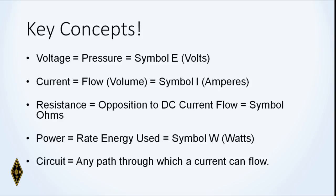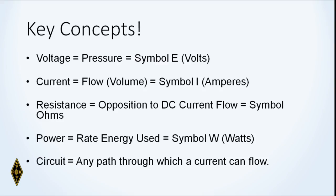Some key concepts: voltage is the pressure that pushes current through a conductor — like water pressure from a water tower pushing water through a pipe. Current is the flow of a charge through a conductor. Resistance is opposition to DC current flow, and resistance is measured in ohms. Power is the rate of energy used — you'll see appliances rated at, say, 200 watts. And a circuit is any path through which current can flow.